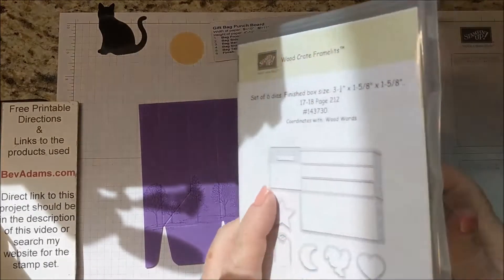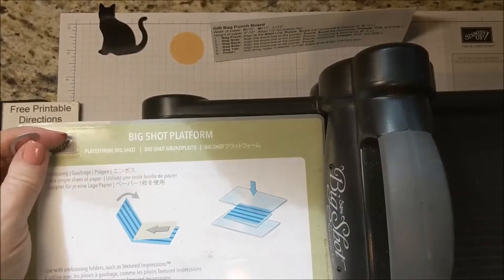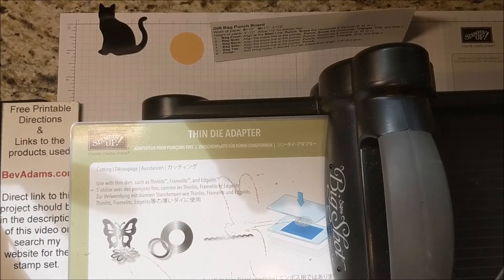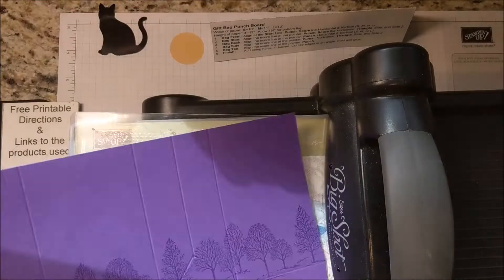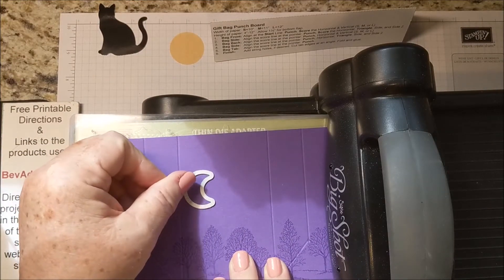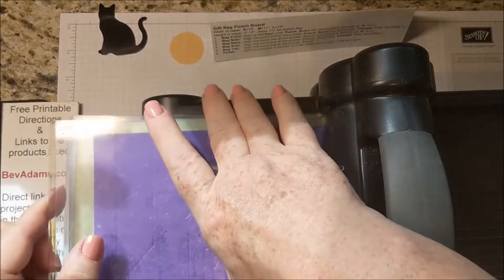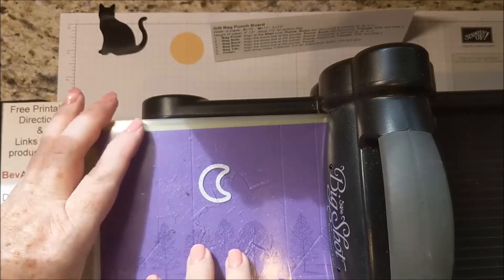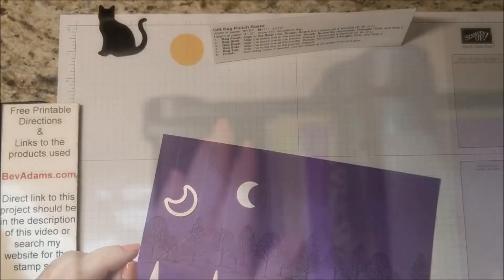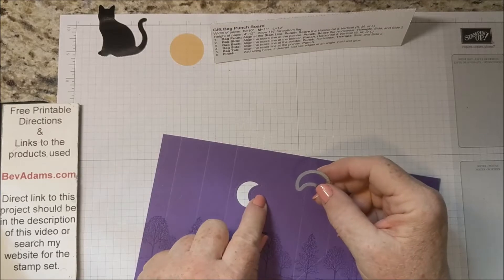Before we assemble it, we're going to use the Moon from the Wood Crates Framelits. I have my Big Shot platform. This is a thin die, so I'm going to use the thin die adapter, my cut plate, my cardstock, and my Moon — I don't want it too high. Make sure everything is in the space of the platform and run it through the Big Shot. If you don't have this die, you could just punch a full moon with maybe a 1 inch circle punch.